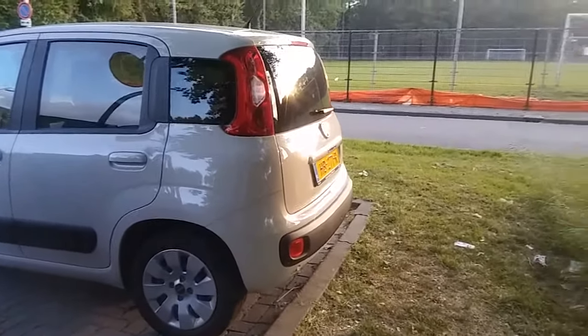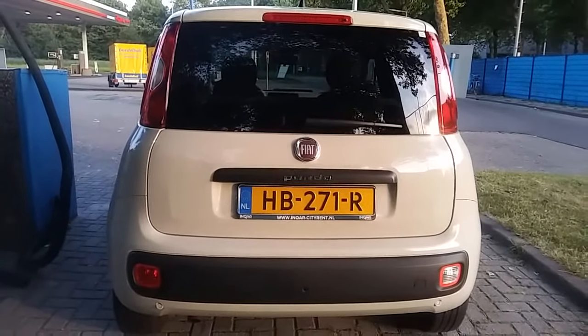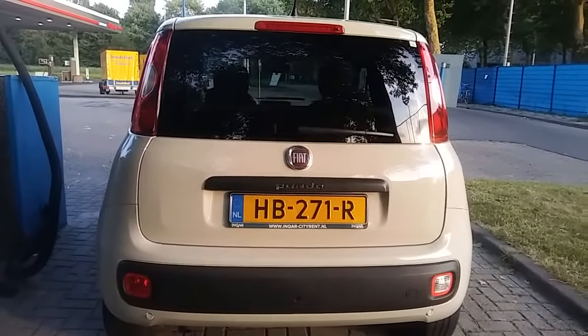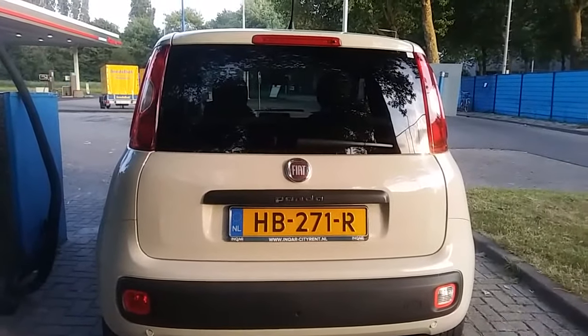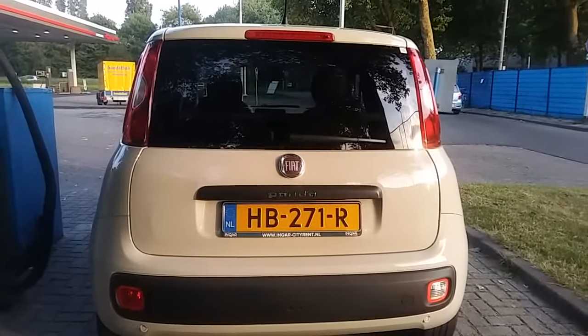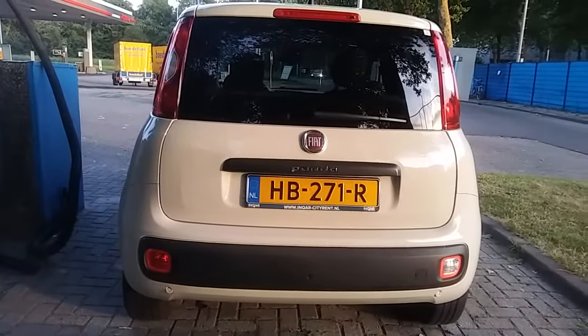The car doesn't have a backup camera as such, but it does have sensors. It gives a chime when you approach an object too closely. You can also see the fog lamp back there.